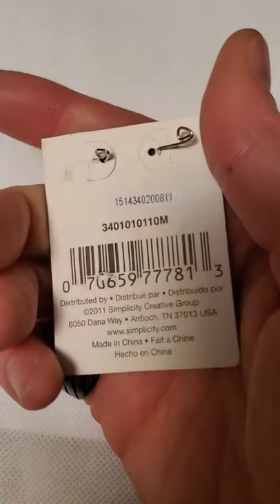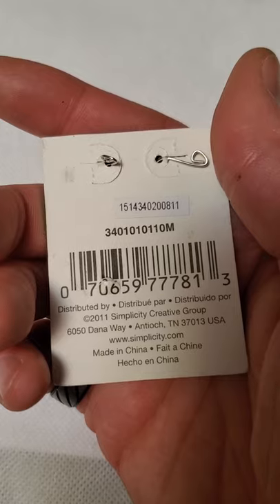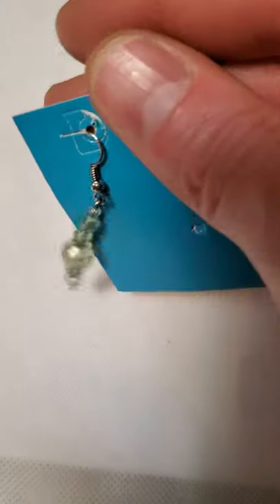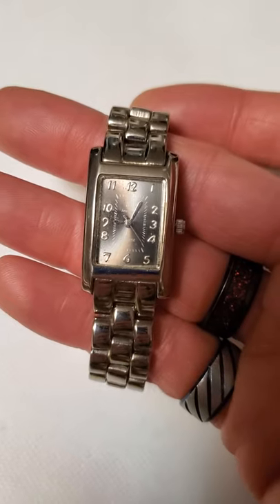And then there's this little faux pearl bib style necklace here. A pair of brand new earrings distributed by Simplicity Creative — not familiar with them, but brand new. And then there's another watch — this one is by SV, I can't really read it very well.